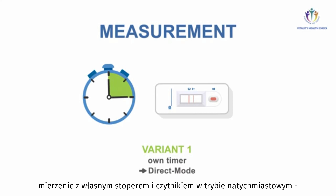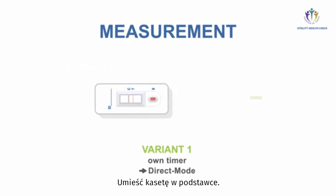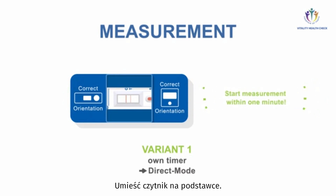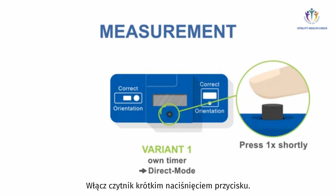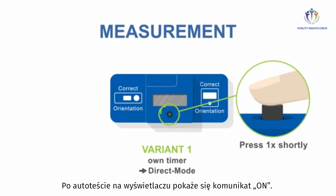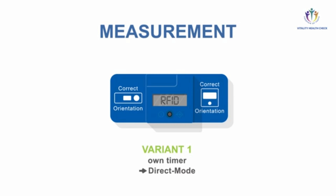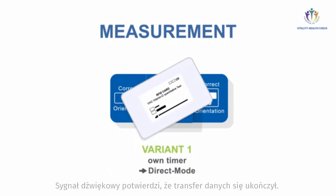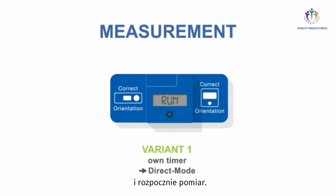In Variant 1, measurement with your own timer and VHC Reader in direct mode: perform these steps exactly after 15 minutes. Place the adapter on the test cassette, then place the VHC Reader on top. Check for correct orientation and turn on the VHC Reader by briefly pressing the button. After the self-test, the device shows 'on.' To start measurement, press the button shortly — maximum 1 second. The device shows RFID. Make sure the lot numbers of the RFID card and test cassette are matching. Place the RFID card on top of the VHC Reader — a beep tone confirms successful data transfer. The display shows 'test.' Press the button again shortly. Instead of a countdown, the reader shows 'run' and performs the quantification.